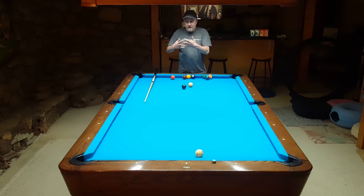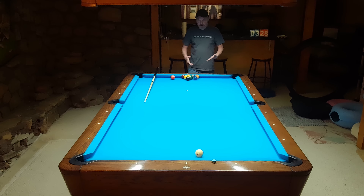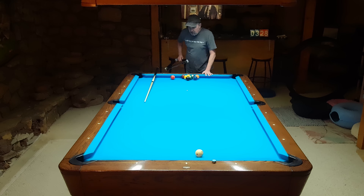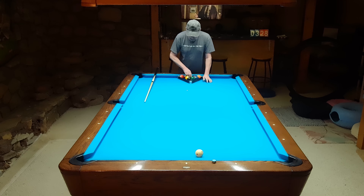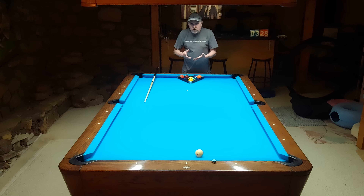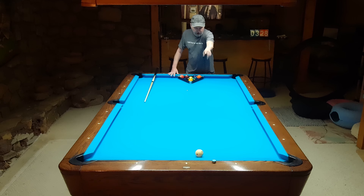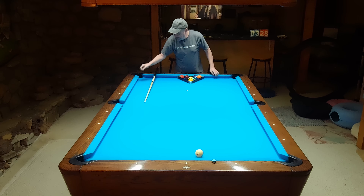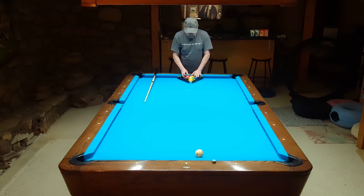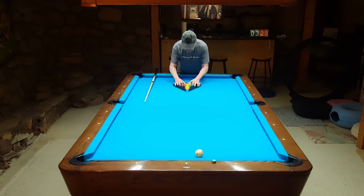With the one on the foot spot when you're racking, usually people are trying to make a wing ball. If you put the cue ball over there, you're trying to make this wing ball. If you put the cue ball over here, you're trying to make this wing ball. Other than that, just hit them hard and hope. If you don't make the wing ball, maybe you'll make something else - that's why you hit them hard.